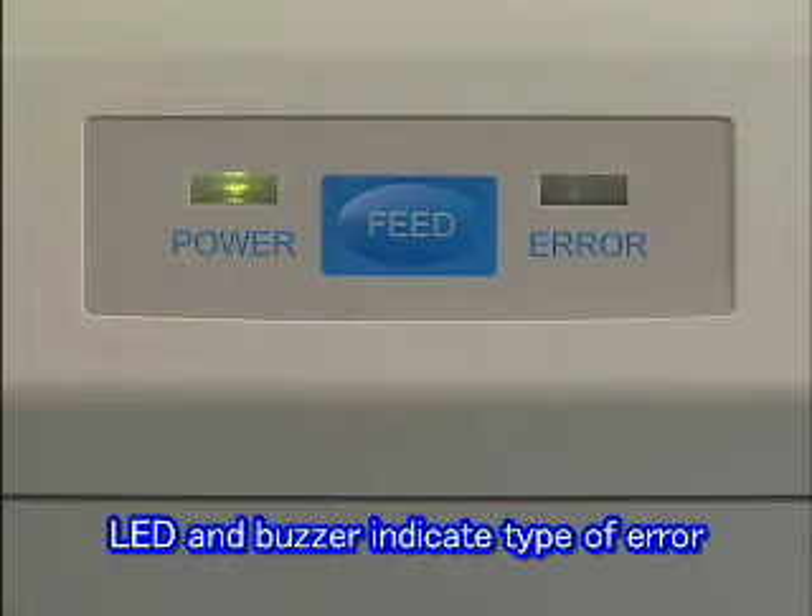If an error occurs, LED and buzzer indications inform you of the type of error.